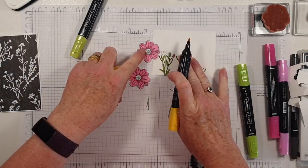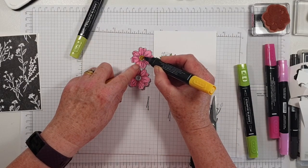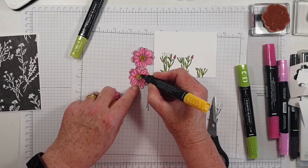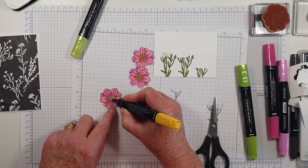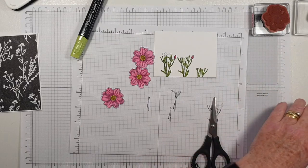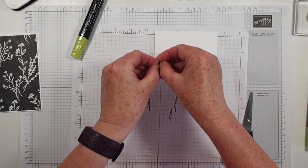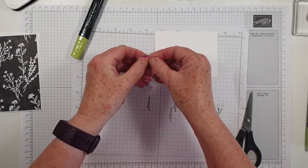So we want to do the centre of those flowers with the Dark Daffodil Delight. Let's get that pollen in there for our bees! I have to say our garden's attracting a lot of wildlife at the moment, which is rather lovely. Give the flowers a little bit of a zhoosh.